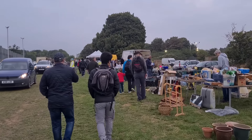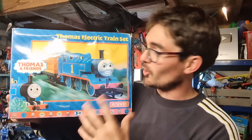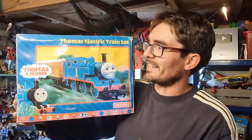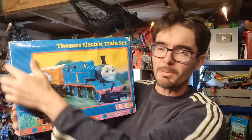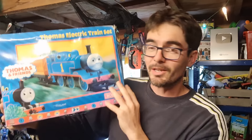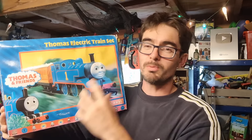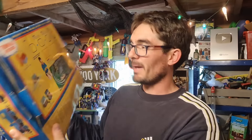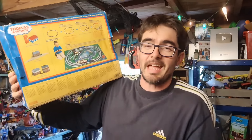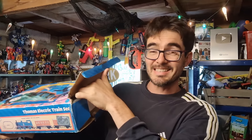I spotted someone pulling stuff out of a van and rushed over. Halfway across the boot sale, Thomas the Tank was just calling to me — I can just recognise it now, whether it's the blue border. I got closer and saw the Hornby logo — it's an electric Thomas the Tank set, just a loop with Thomas and Annie and Claribel. Depending on the track layout, this can vary from £50 to £80 resale. I think it's one of the lower-end ones but it was only three quid. A quick peek inside showed Thomas and some track.